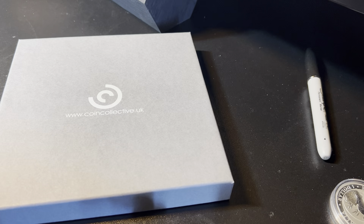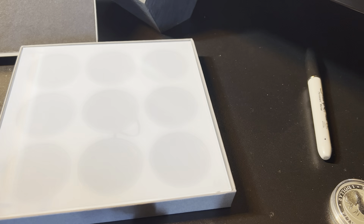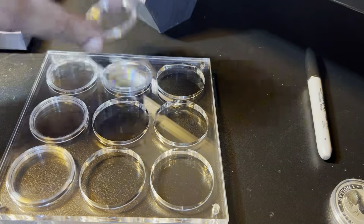Now we move on to a gift set. This can be passed to anyone who stacks or collects coins as a gift, and it comes beautifully boxed. You can see the website address — www.coincollective.uk. This is a new item for Coin Collective and it comes in six, seven, and nine coin combinations as plain acrylic displays, and also some versions with themed inserts. They also do one, two, three, five, and six coin versions which are always themed. Taking this one out of the box — three layers, magnetic capsules inside. That is the nine-coin display, and we have the capsules that go into it.